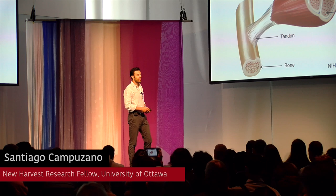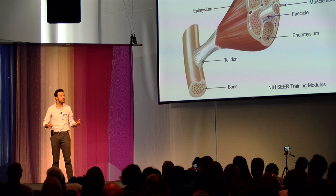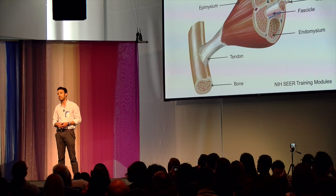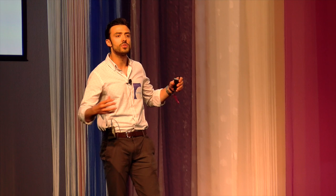Let's be honest — if muscle was easy to replicate, we probably would not be here today. Muscle is a super complex structure made up of a number of tissues: we have skeletal muscle tissue, nerve tissue, connective tissue, and vascular tissue. Muscle also portrays some crucial structural characteristics, such as the alignment of skeletal muscle cells, or these aligned muscle fibers.